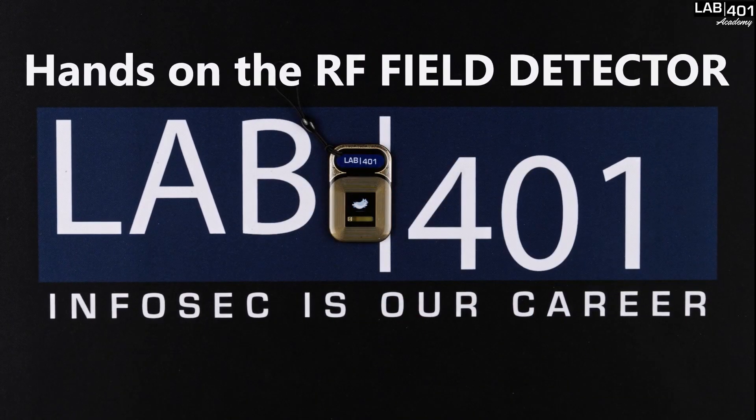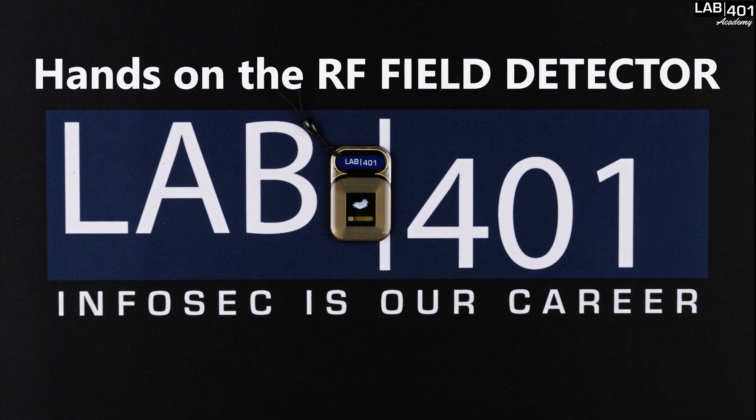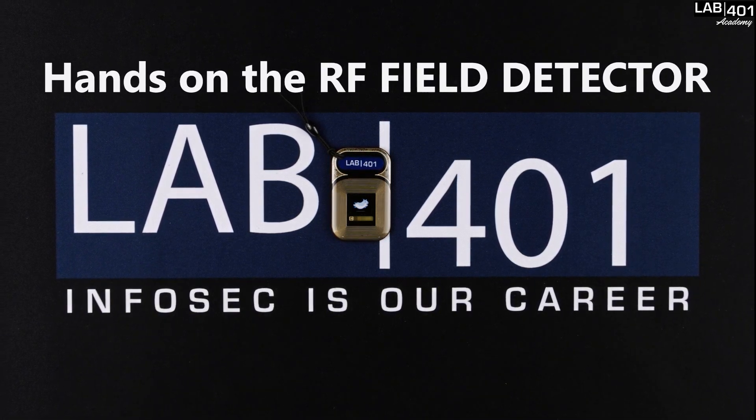Hi guys, today we're checking how to easily identify if an RFID reader uses high or low frequency, and for that we are using the RF field detector.